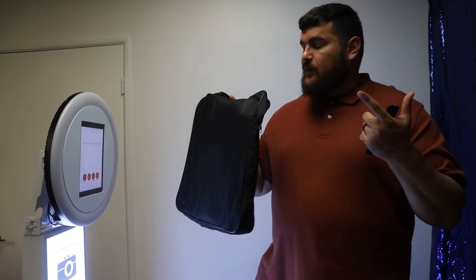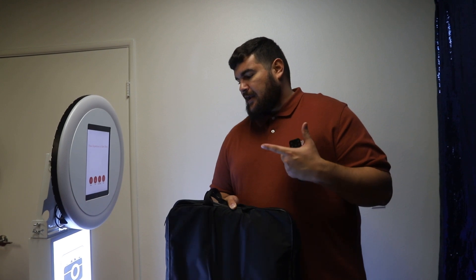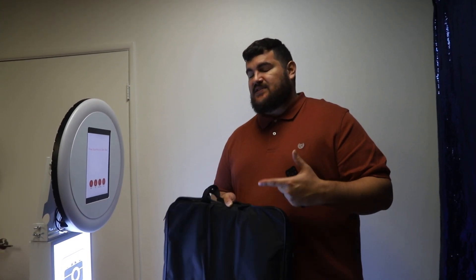When we started selling this Digibooth, the goal was to have the most affordable booth. I'm excited now because it's not only the most affordable iPad booth shell, it's also one of the coolest ones because of these new features.